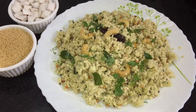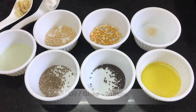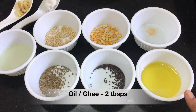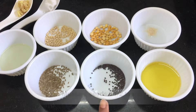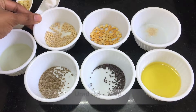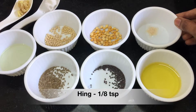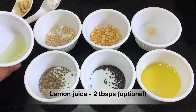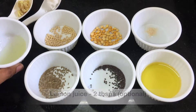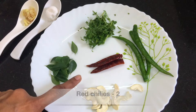For this, let us see the ingredients. We need three-fourth glass of korralu, two tablespoons ghee or oil, half a teaspoon mustard seeds, one teaspoon cumin seeds, one teaspoon urad dal, one teaspoon chana dal, one-eighth teaspoon hing, two tablespoons lemon juice — this is completely optional — and few cashews.